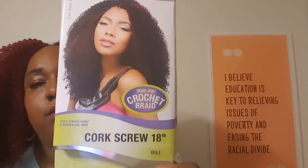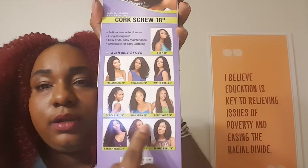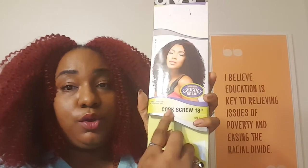So the name of the hair — here it goes, hold on. This is the hair. Corkscrew. Now when you go to the store, if you see this brand, you're going to see a lot of brands and they're all going to have a girl on the packaging. But you want to make sure it's Corkscrew — that's the best curl, trust me.